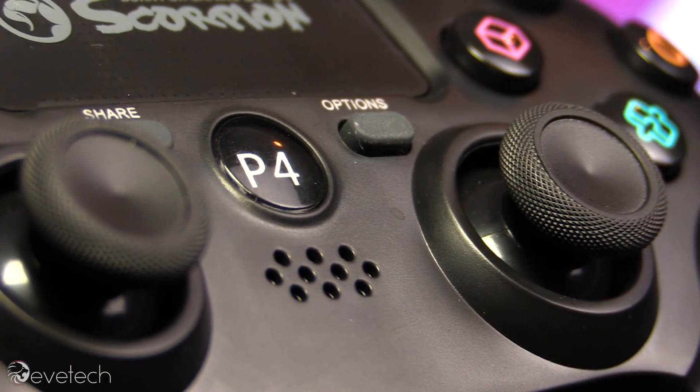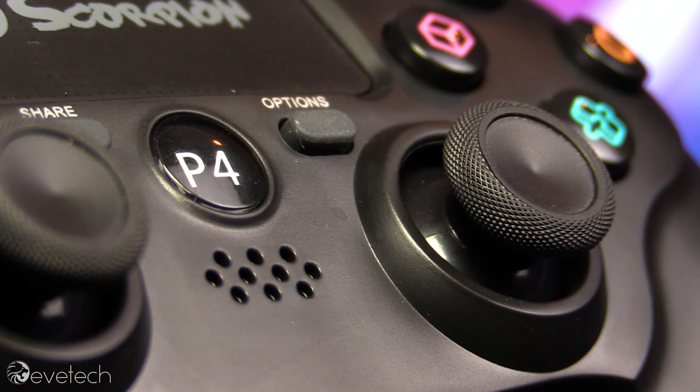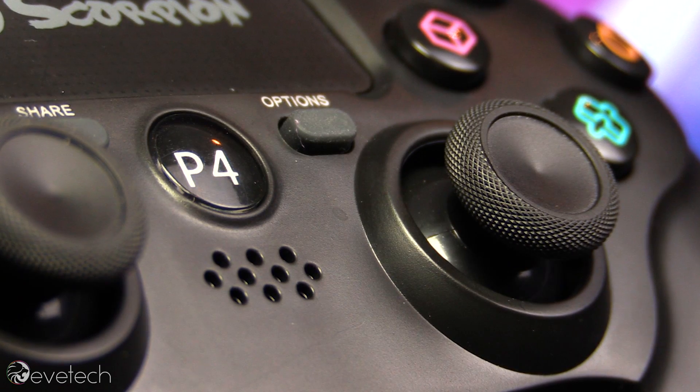And it was pretty much, he felt very similar. The only thing was the analog sticks were actually more sensitive than the PlayStation, which is kind of a good thing because you've got a further range of sensitivity to play with. But everything was good.